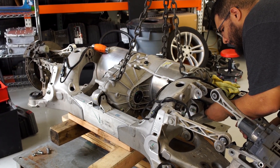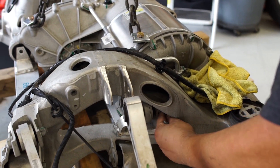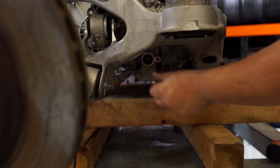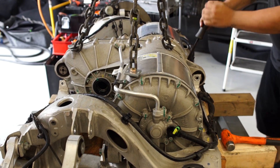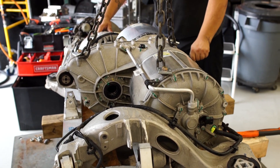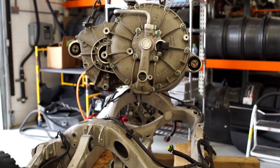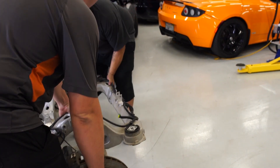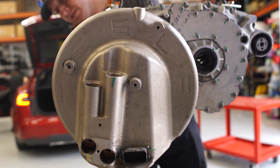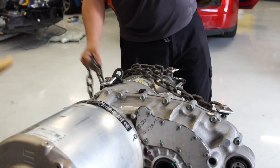We realized before lifting out the drive unit that it was probably a good idea to drain the coolant from the coolant manifold. After the coolant was completely drained, it was time to prop up the drivetrain motor and hoist it out. We then placed the rear subframe off to the side, set the drive unit onto our custom pallet, and ratchet strapped it down.